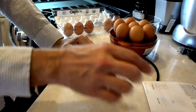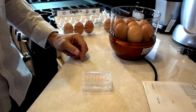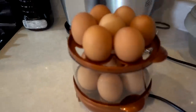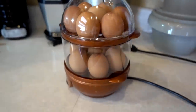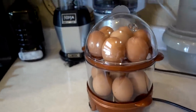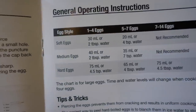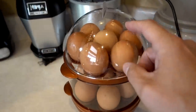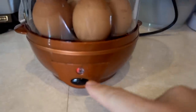Fast motion over. Got the first seven done, now we're going to the upper deck — we're making 14 of these babies. We've got 14 beautiful eggs in here, all punctured with the holes facing up. I got the water in the bottom and put the cherry on top. Power button pressed. According to the instructions, it should take about 15 minutes to do 14 of them. They don't recommend doing more than seven eggs for medium or soft, but they do for hard. I'm curious if the ones on top come out the same as the ones on the bottom since they're farther from the heating element.